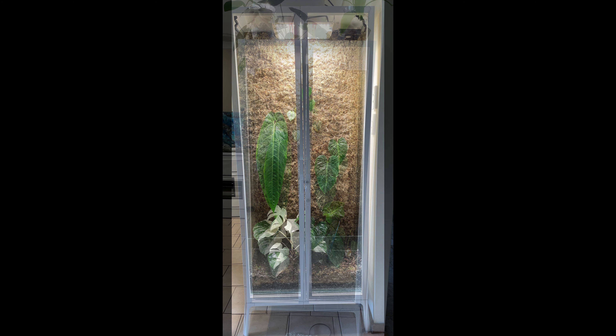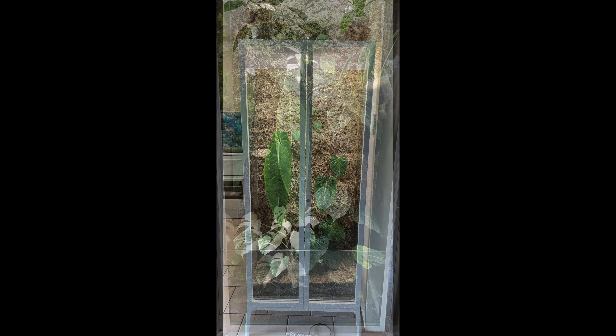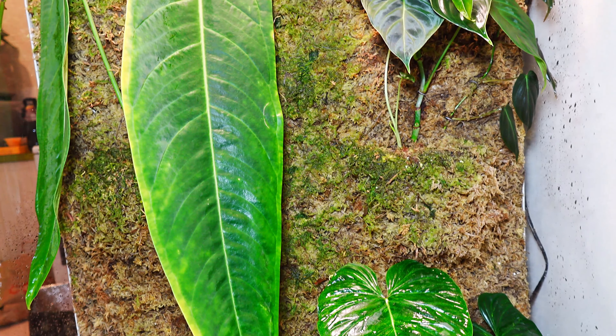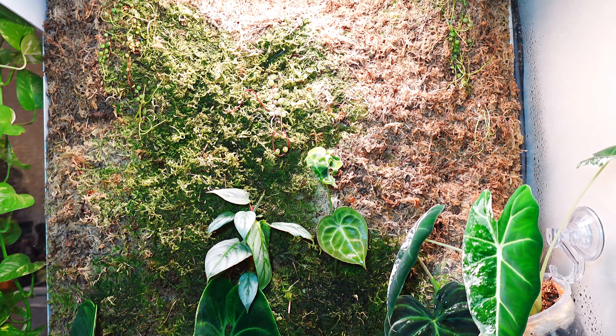I took a cutting of my queen — that last large leaf — and also my elbow and my majestic, and put them in the Milsbo cabinet. I also added a cutting of my varicosa, my splendid, and a small clarinervium, plus other plants in the bottom as well. Because I was taking them out of the established cabinet, the roots grow through the sphagnum moss really well, so the cuttings came with pretty much full root systems and didn't really go through too much shock.